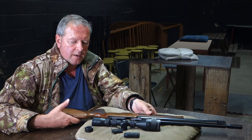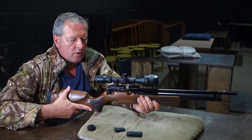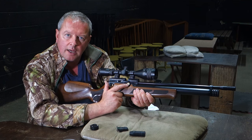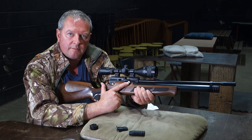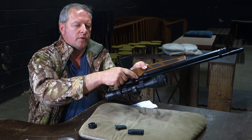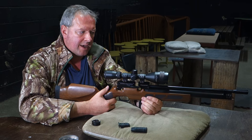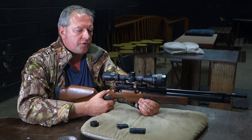These guns are available in .177, .22, and .25 calibre. Quite an unusual feature is that you've got a power adjuster button on here as well, and that does allow the velocity to be varied, which is quite neat. On the reverse side you've actually got some markings so you can see at what point you've set the power.